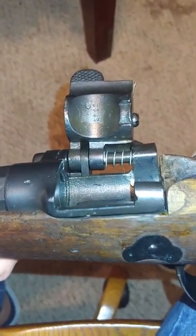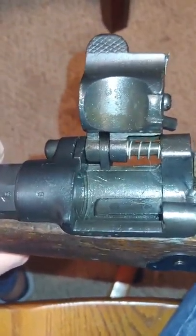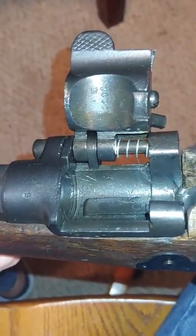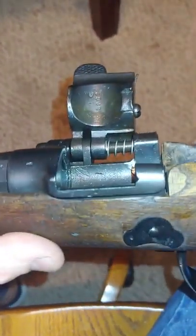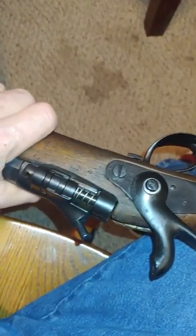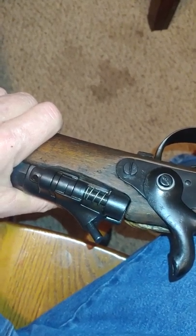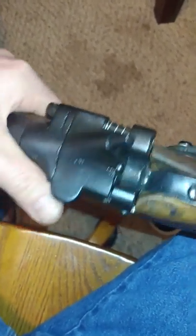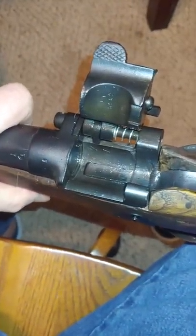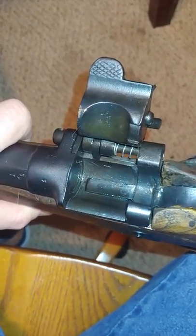Now, finding reloading information on these — there's information out there, but for me it's not very clear. These are black powder shotguns. They were originally a military gun for the French Army, and then they were muzzle-loading rifles. Then they were converted to a Snider system to become a breech-loading rifle, and then they were surplused out and converted to 12-gauge shotgun.